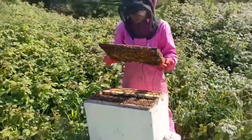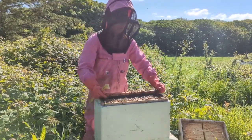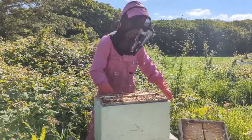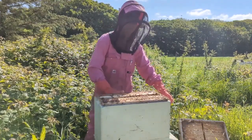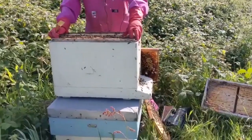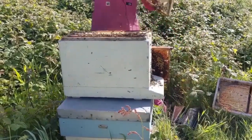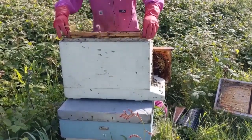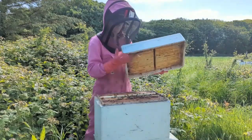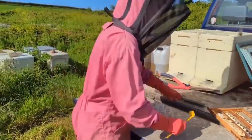I find slightly older and darker frames slightly easier to graft. I use one of the Chinese grafting tools which has a plastic scoop on it. If the frame is a little bit tougher and more firm, I find it scoops slightly easier. When it's a fresh wax frame, the tool can penetrate through the bottom of the cell, making it quite hard to scoop up the small larvae.